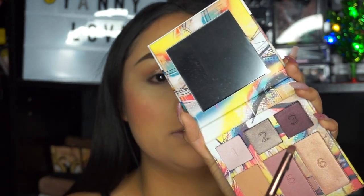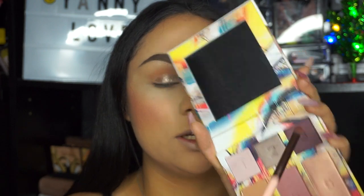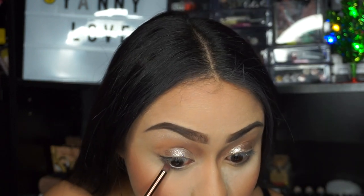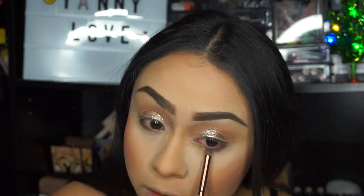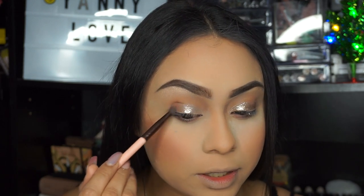Next, going back into the Downtown Deep palette, I'm going to be going in with shade number three, applying that to the bottom lash line. I'm also going to be putting a little bit of that shade into the outer corner.